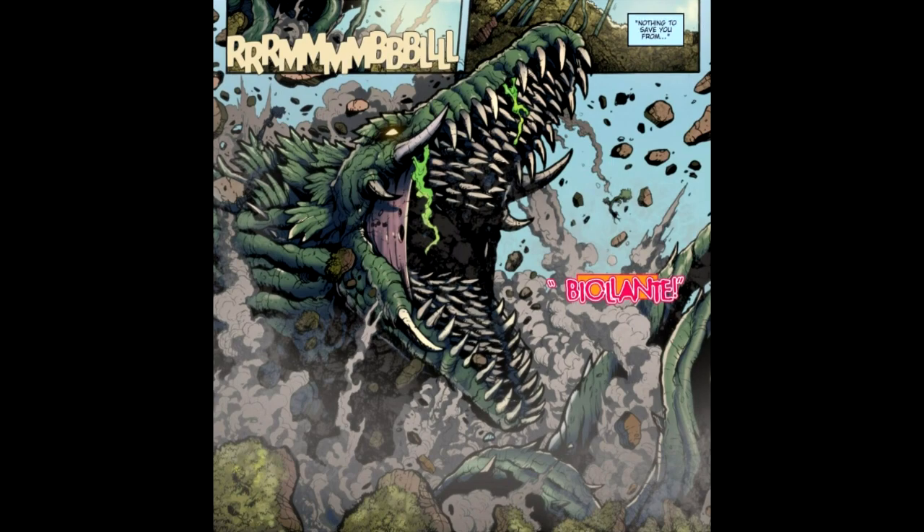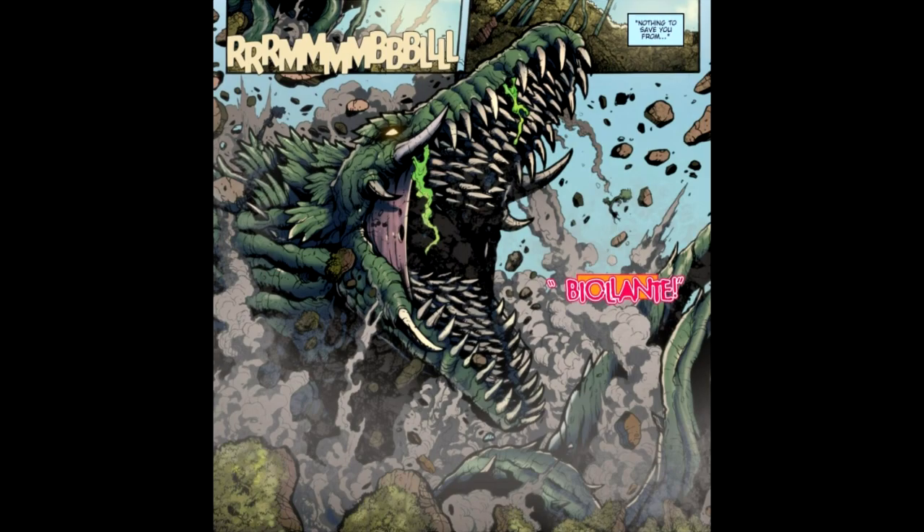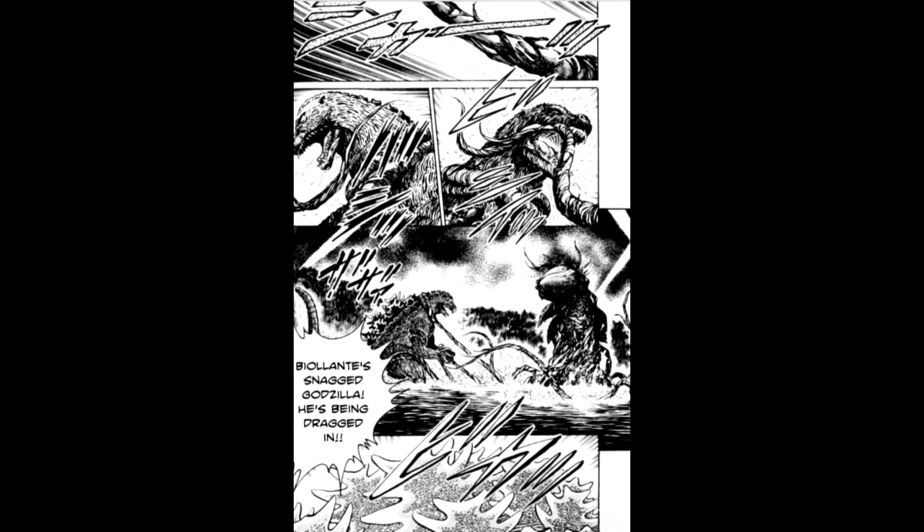Biollante aparece en Godzilla: Rulers of Earth. Ella es referenciada en la edición 4 cuando una rosa en un recipiente de vidrio es visible en la base de los Devonians. Biollante hace su primera aparición real en la edición 8, donde se utiliza como una carta de triunfo para romper la tregua entre las dos razas alienígenas. Biollante lucha contra Godzilla hasta que Godzilla derrota a la planta enorme causando un volcán en erupción que la quema viva. El verdadero destino de Biollante sigue siendo desconocido, ya que en la edición 10 se dice que sus esporas han ascendido a la atmósfera.